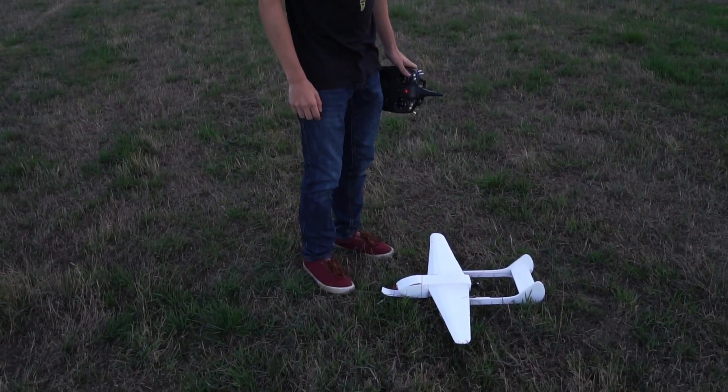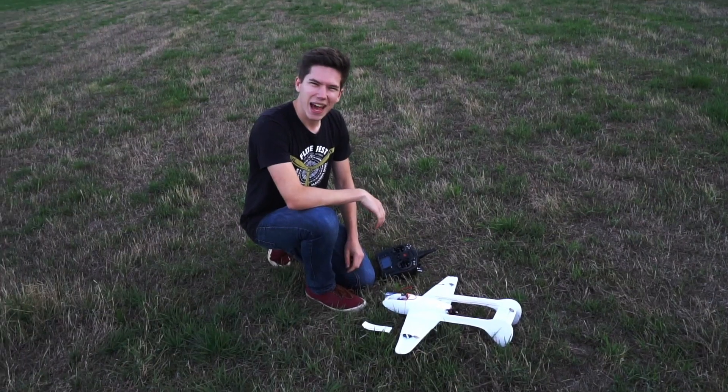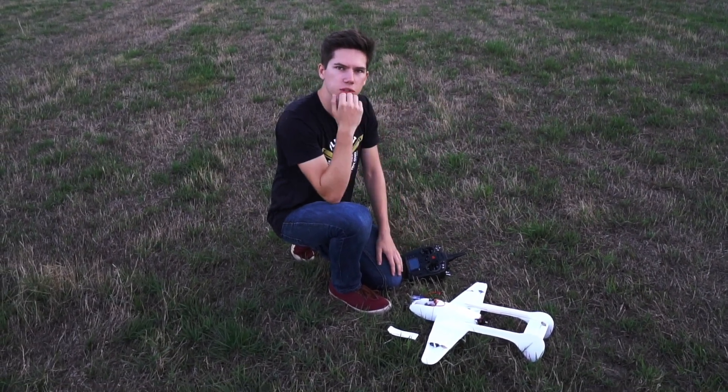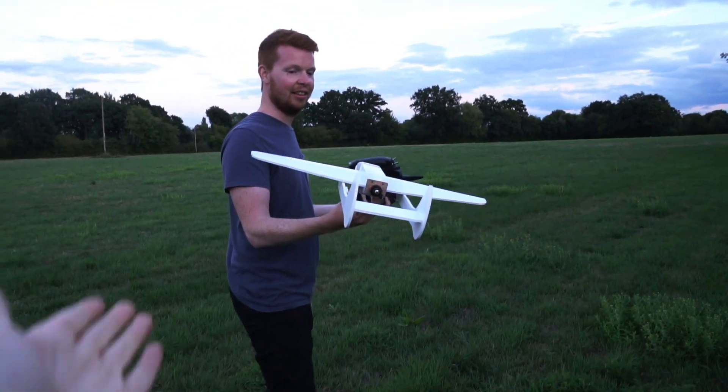That's not too bad — you can tape that up. Have we got any tape? How did that happen? I pulled out and then it flipped over. It must have done that tip stalling thing. I like it — you can't do worse than I did.